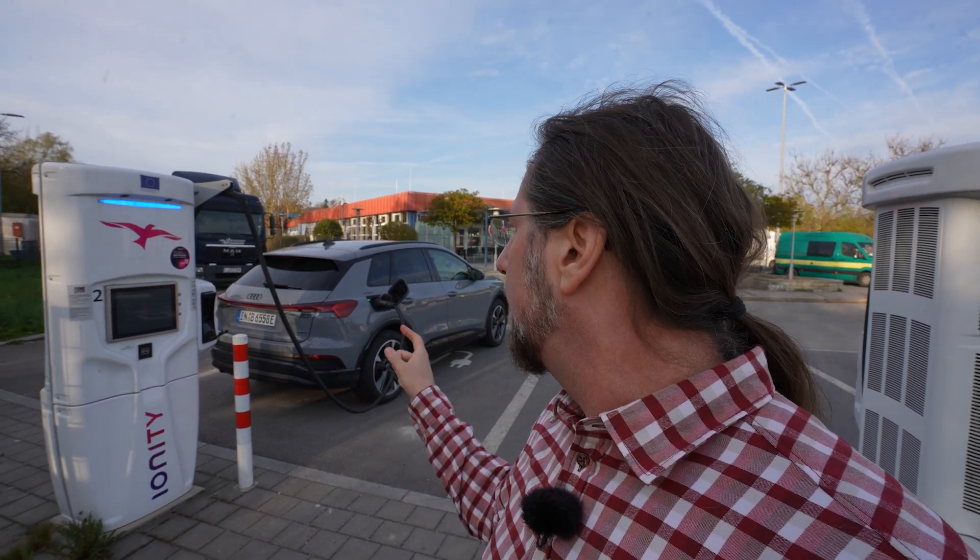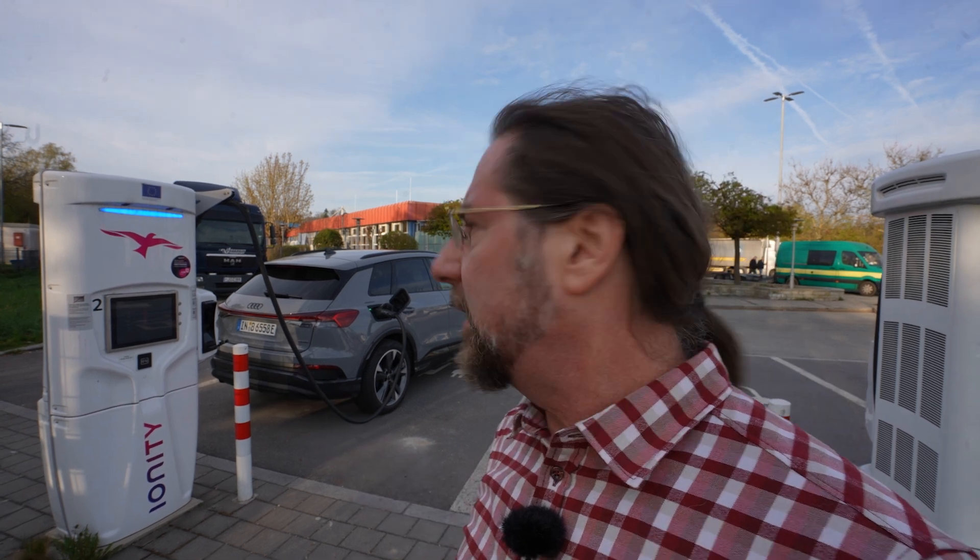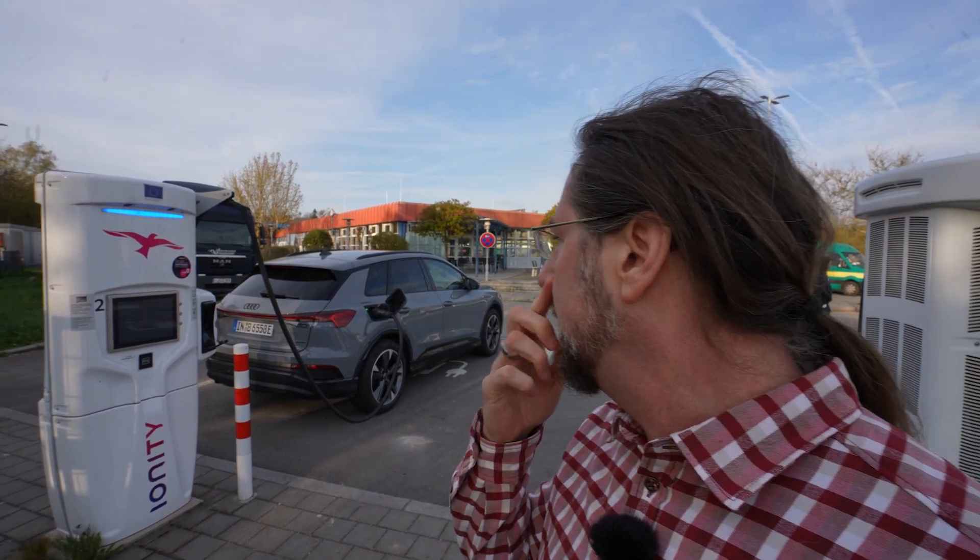I charged to 100 percent at home and navigated here, and it should preheat the battery. There's no button to manually preheat the battery. I was hoping navigating here to Ionity would do it, but I only get 16 kilowatt, 17 at 92 percent. So it doesn't look like it preheated too much. That's a bit sad.